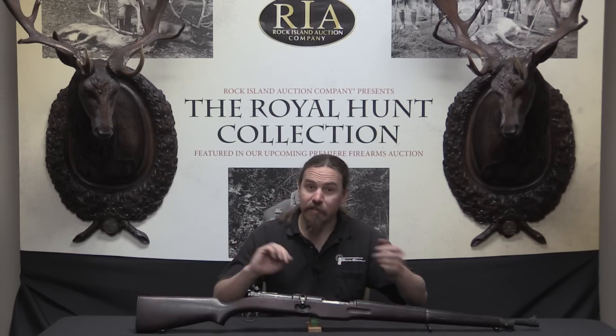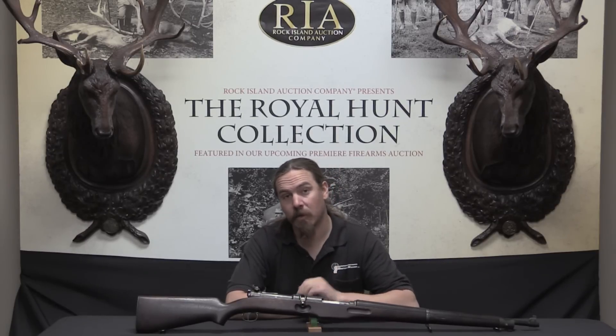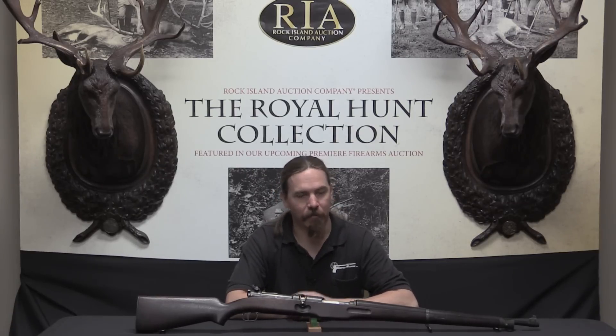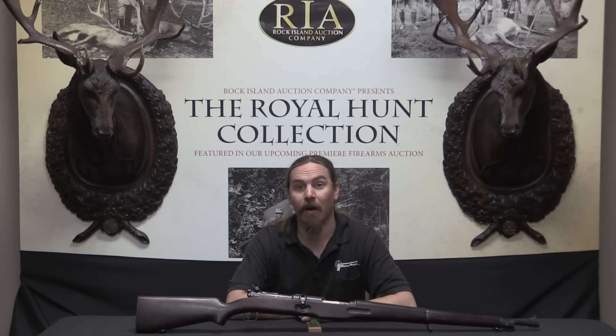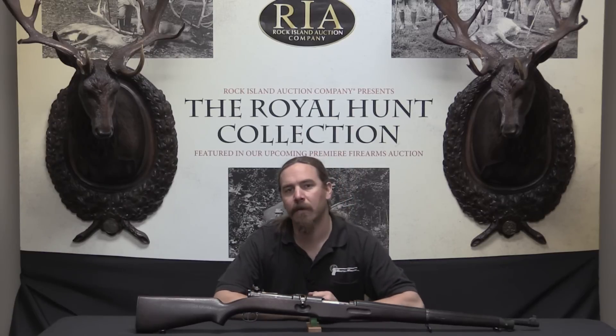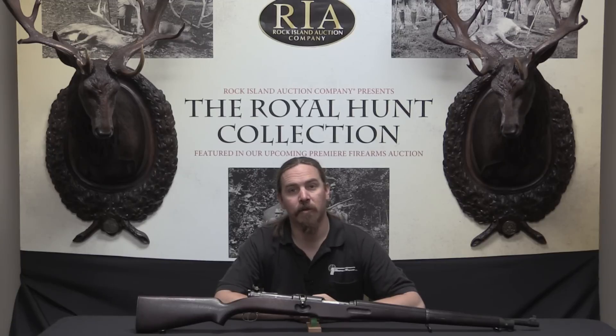Thank you for watching. Very few of these sorts of trials rifles still survive today — the thing is nearly 100 years old and there were only 20 of them made in the first place. If you'd like to own this one, it's certainly a really cool addition to any military rifle collection or for anyone interested in Thompson guns. It is coming up for sale at Rock Island Auction Company. Check the description text below for a link to their catalogue page, where you can look at pictures and their description, and either come to Rock Island or place a bid online.